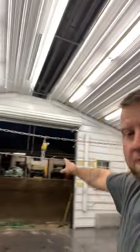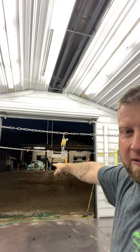All right, check this out. Little midweek update. Been working. Been getting everything taped up.